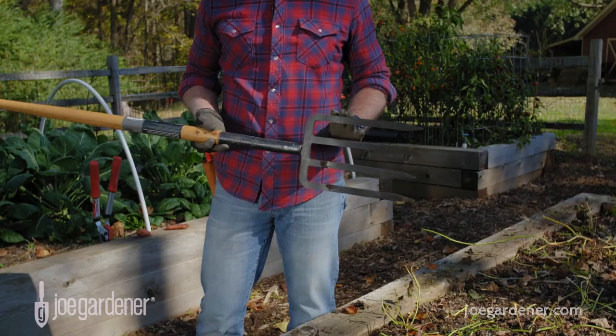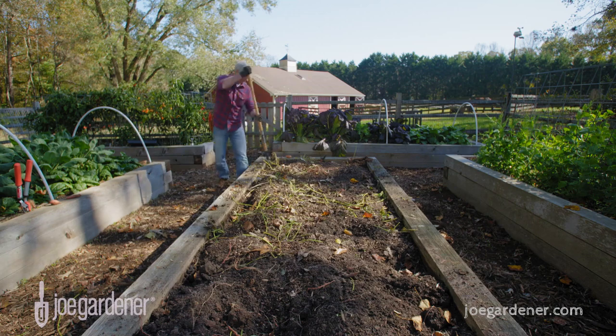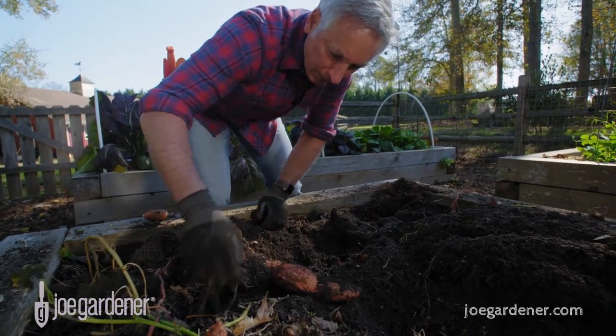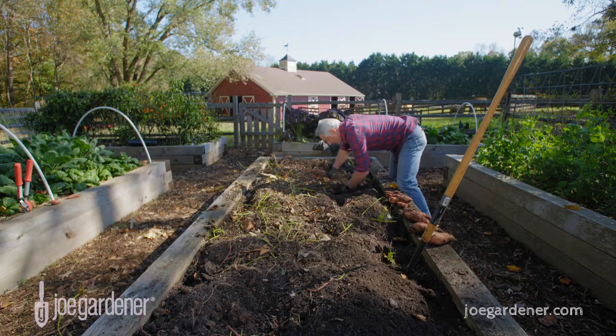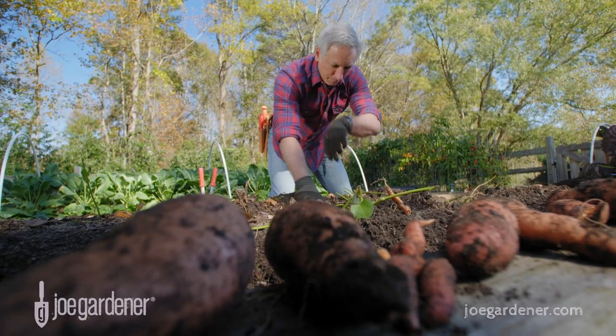The idea of using a proper tool like this digging fork right here is to get underneath the potatoes and loosen the soil. Your harvesting tool is going to be your hands — this is the best tool you have to get down in there and get those sweet potatoes out of the ground. Be careful as you get under there, work the soil to loosen it, and then come back and harvest with your hands.